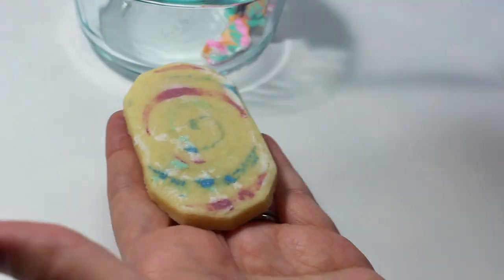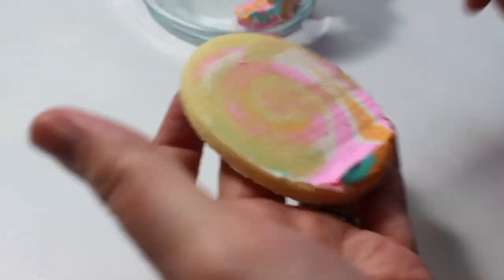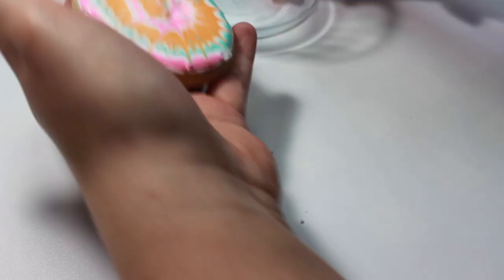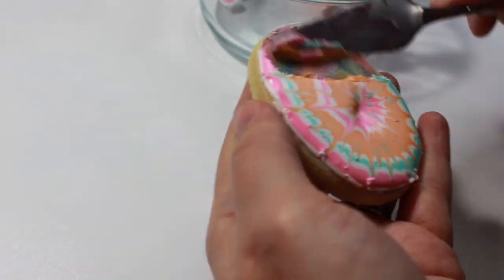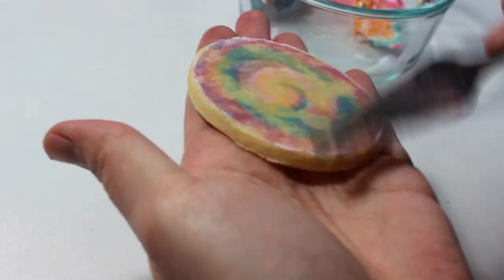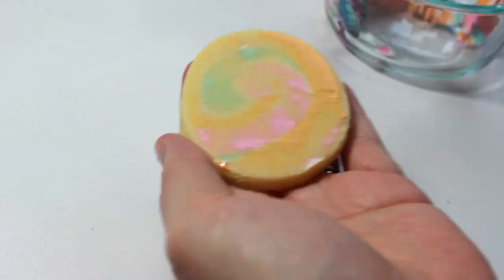Now I know someone might say, 'Hey, there's nothing wrong with those cookies, they look just fine.' However, after I'd already done quite a few cookies, I decided that instead of doing three colors on one type of cookie and three colors on another, I was actually going to do all five colors on one cookie. So all of the cookies that I had not done that on had to be scraped and redone, so I'm going to scrape all the cookies and then give you some final thoughts.